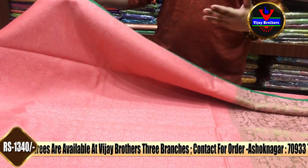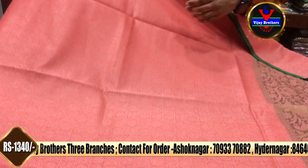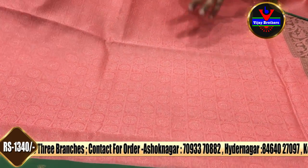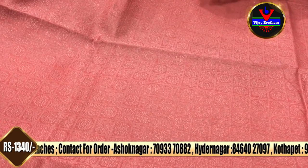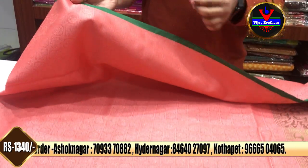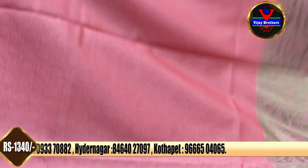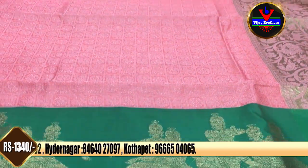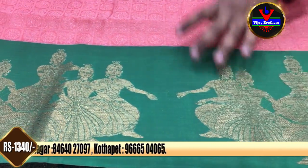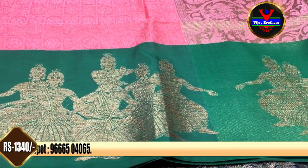We also have a shiny green color combination. With the color palette, we have a 1-inch border in white and white. This features a dancing doll or Kalamkari style of design.